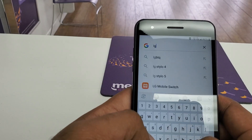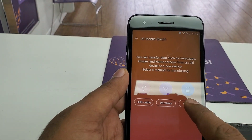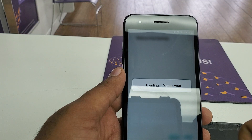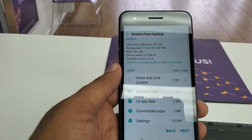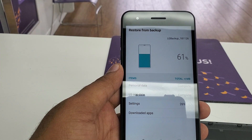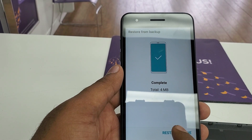From here type 'LG Mobile Switch', click on it, agree. Now choose SD Card Restore — not backup, Restore. Inside Restore, hit Next. It will take a few seconds to restore everything on the phone.